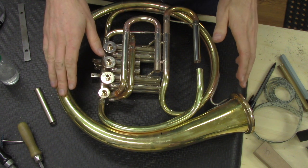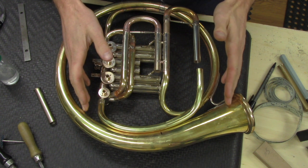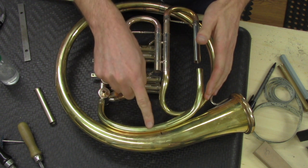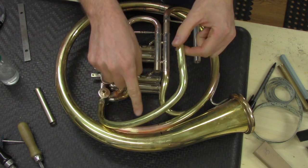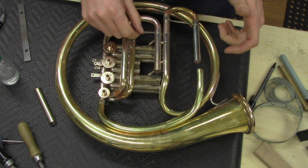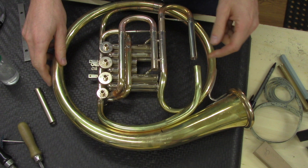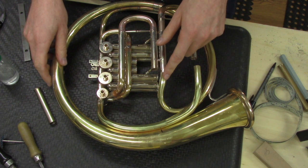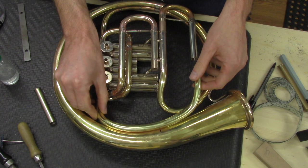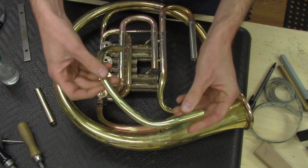Here we are looking at the back of the horn again. The lower portion of the F branch is this part right here. What you'll notice is we've got a good opportunity to make contact between this branch and the bell tail, and also between this branch and the branch underneath it — the first branch. But in order to do that, we've got to bend a really accurate part. This is not any less complicated than the long F we did in the last video. A lot of times people assume this is the easy one, but this lower portion has just as many challenges.